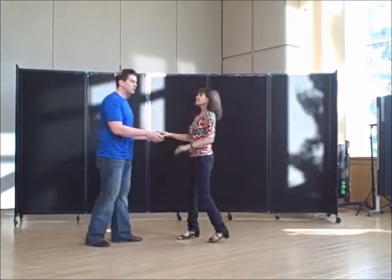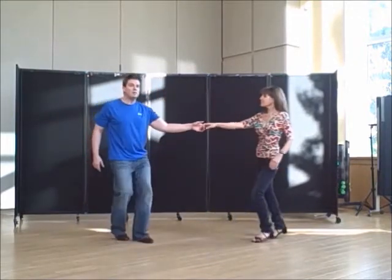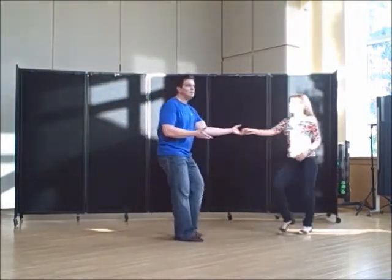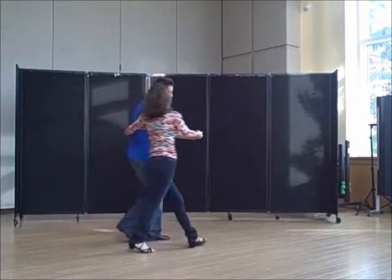Now we're going to do both back to back — see how it flows. Sugar push: one, two, three and four. Clockwise: one, two, three and four, five, six, seven and eight. Pick up her hand — counterclockwise: one, two, three and four, five, six.